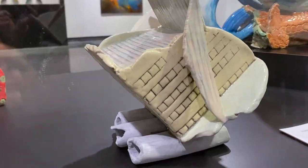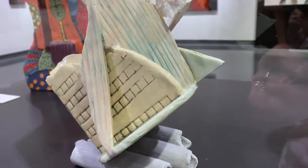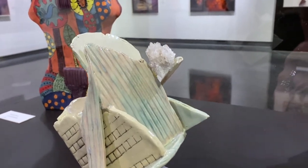I throw pieces on the potter's wheel — parts of it — and I combine those with slabs that I texture.